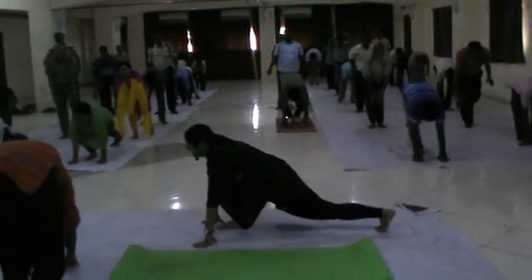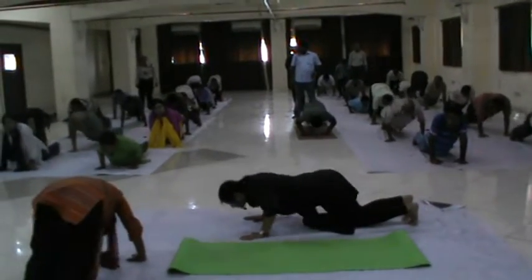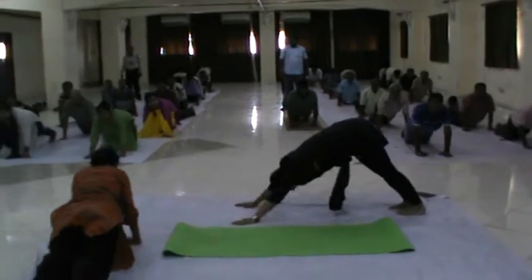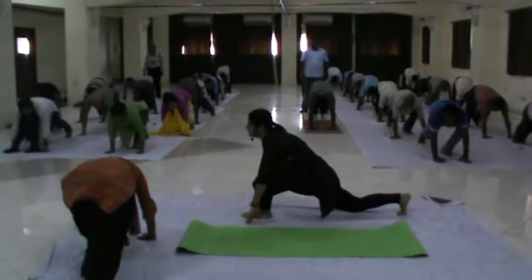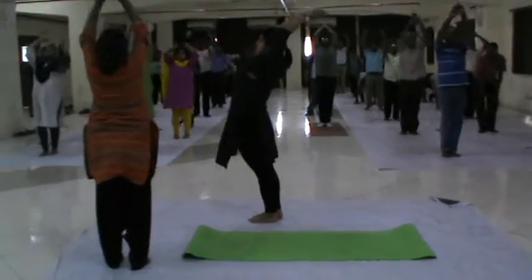Left leg forward. Now backward. Right leg backward. Downward dog. Knee, chest and chin. Cobra. Downward dog, left leg forward, right leg forward. Relax.